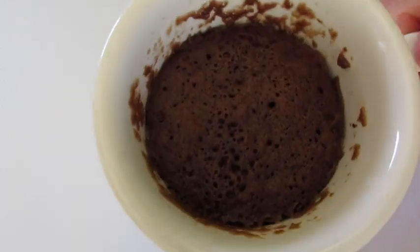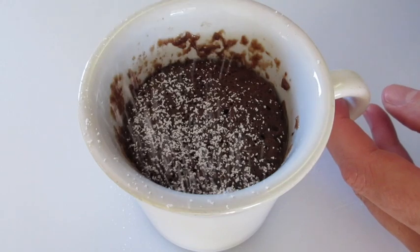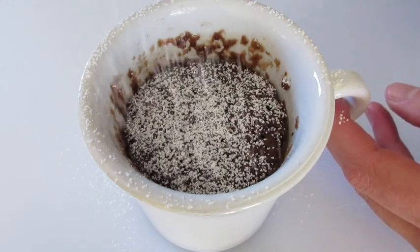Here it is — that triple chocolate cake in a mug! I'm going to polish it off with a little powdered sugar on the top. Not necessary, I'll leave that up to you.